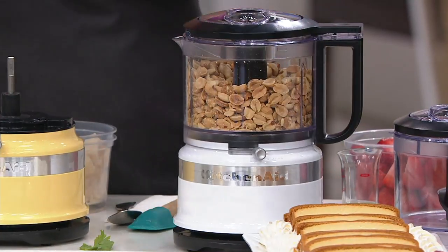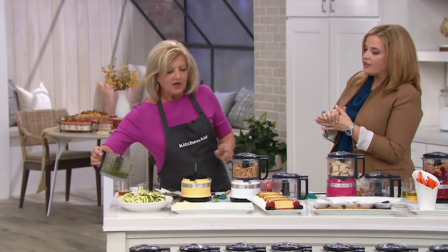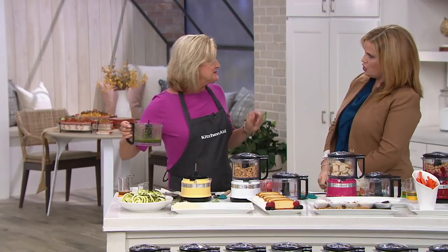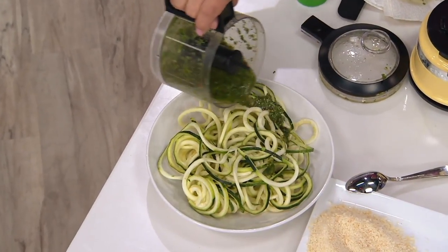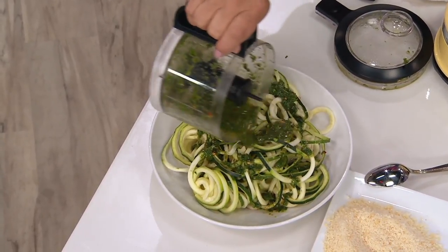You just made that chimichurri sauce on live television right while we were talking about color! And you made zoodles too — with our spiralizer. All the attachments are 20% off right now from KitchenAid, but only until the end of the month.